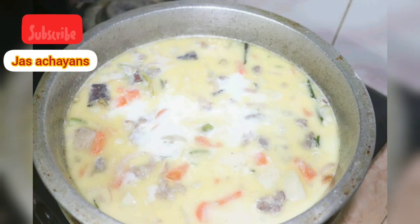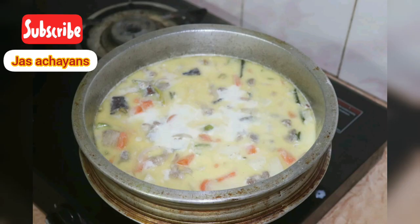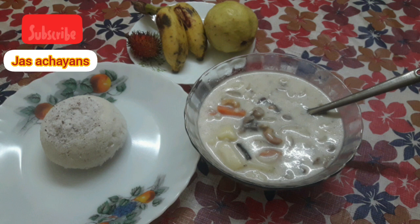Welcome to the Jazz A-Chains kitchen. I'm going to cook beef stew. I'm going to show you how it's done and go through the ingredients.